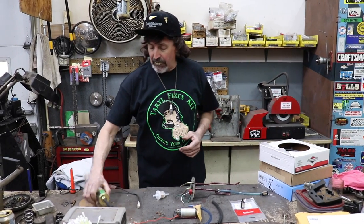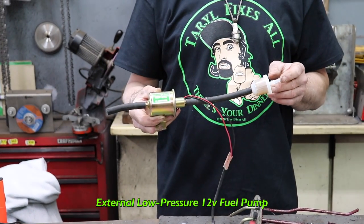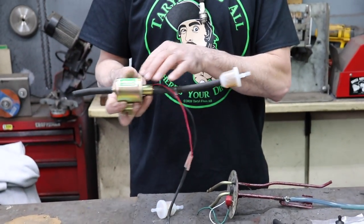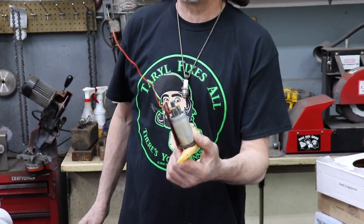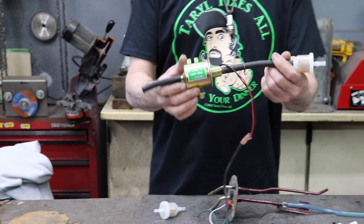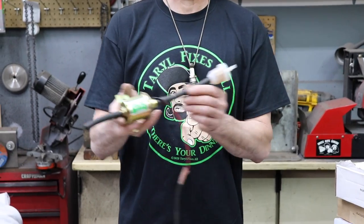All you need is one of these external low-pressure 12-volt fuel pumps, which you can buy online for $20 or less. The reason you need a low-pressure one is because it's a carbureted machine. Most of those in-tank fuel pumps are for fuel-injected automotive applications and are high pressure — you don't need high pressure. This one runs between about two and four PSI.